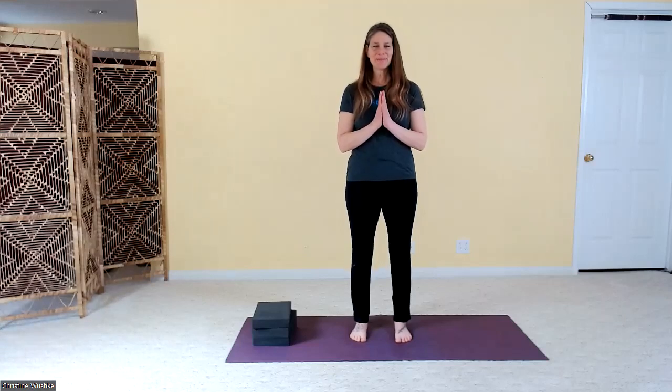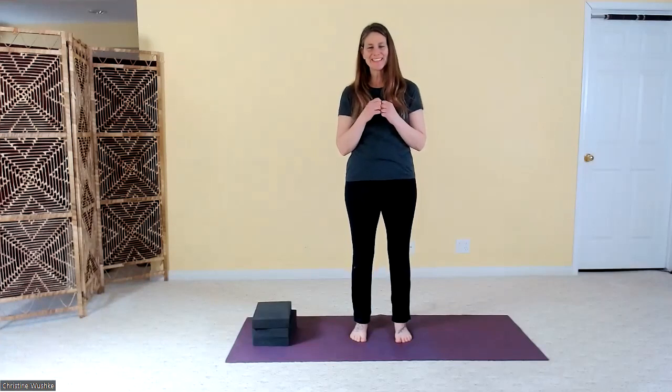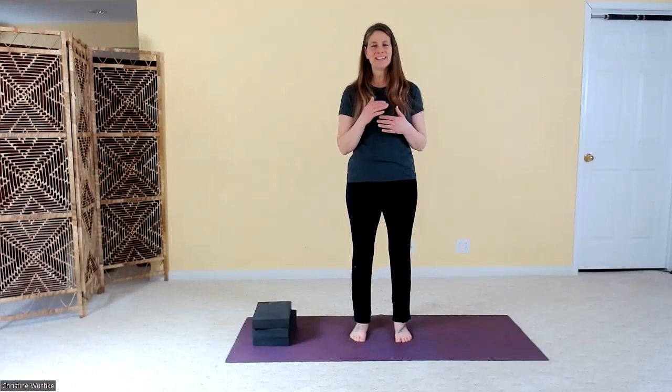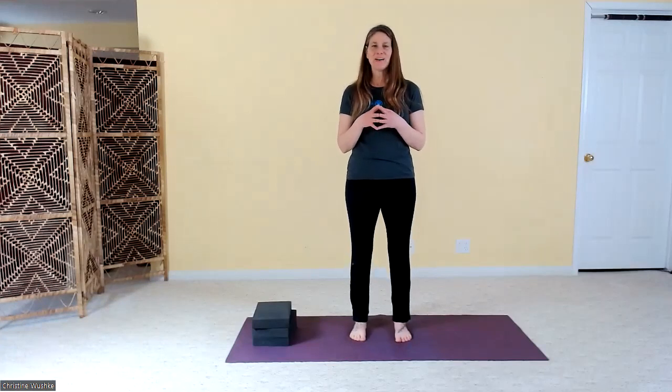Hi everyone, and welcome to the 21-Day Mindful Movement and Breathwork Challenge. Today is day six, and what I want to do today is a really short functional movement sequence that will also combine with a breath practice that's really helpful for mental focus.